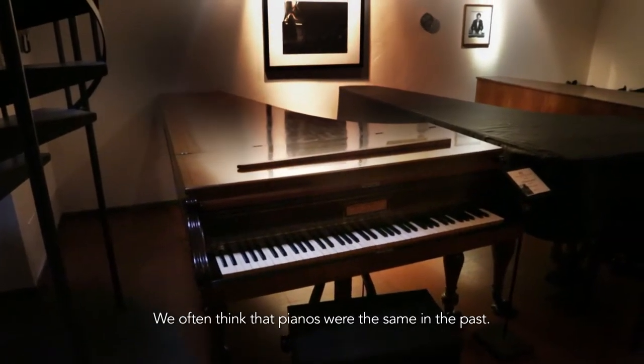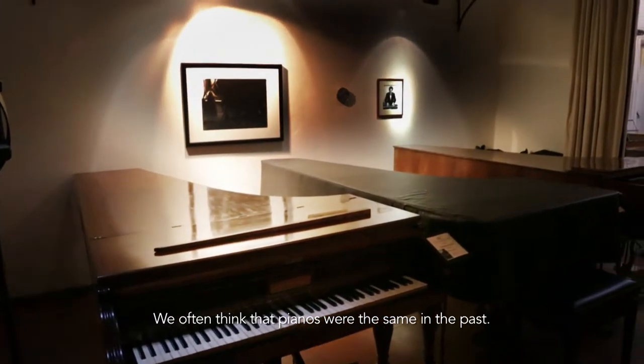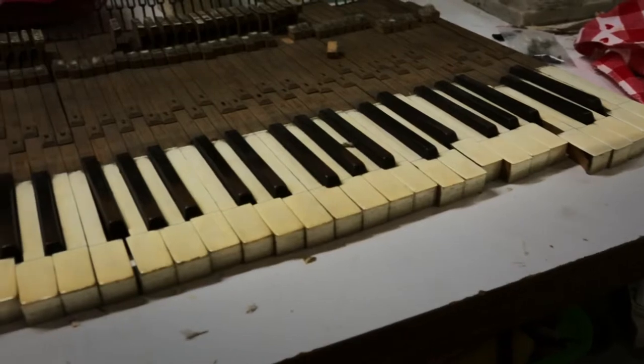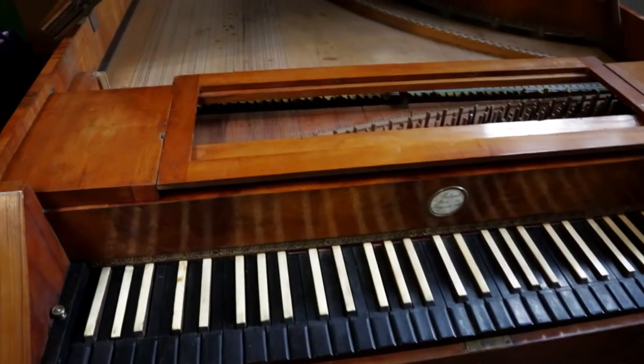Troppo spesso siamo abituati a pensare al pianoforte come c'è ora e c'era allora — è un'evoluzione. We created a centre in Italy that makes research, analysis, restorations, and brings old pianos back to life.